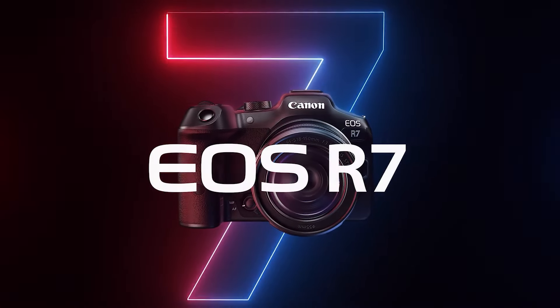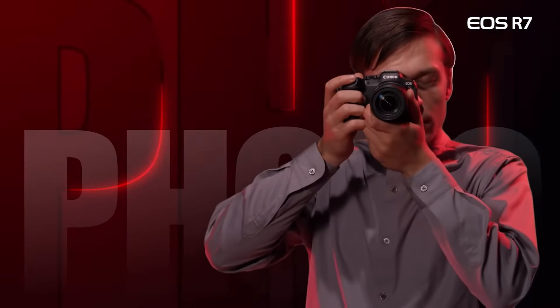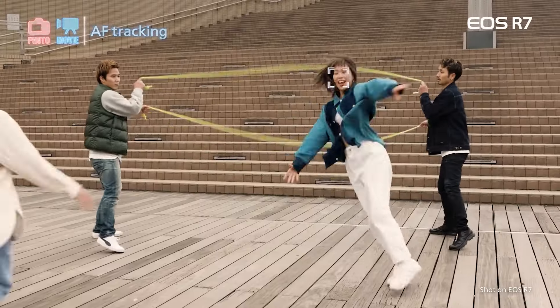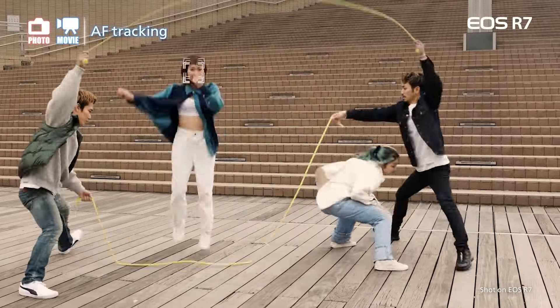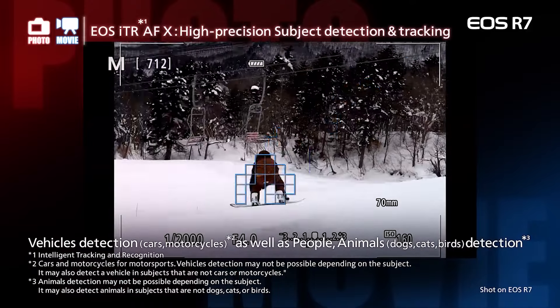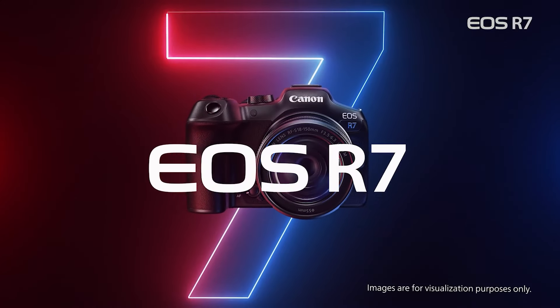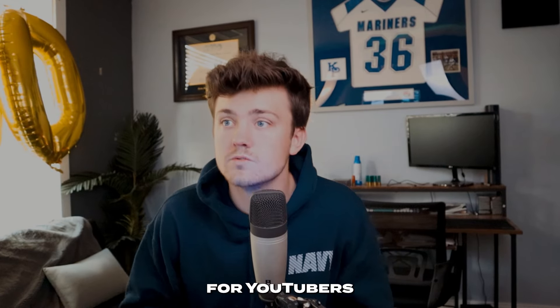The Canon EOS R7 is my other upper mid-range recommendation, coming in at $1,800. This camera really takes autofocus to the next level — it picks up your eyes and you don't even need to adjust anything. The EOS R7 also has really good low light performance, so if you want to take photos at night or photos of the stars, this camera is a great option. These cameras cater to creators seeking advanced features, making them great choices for YouTubers with a bit more budget.